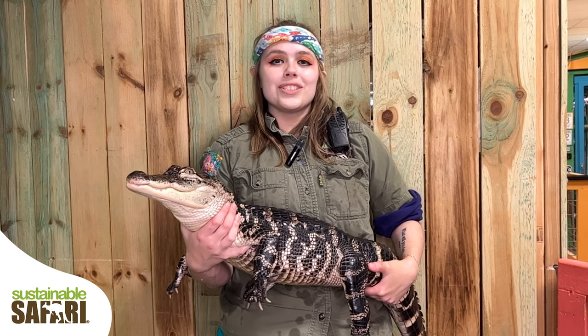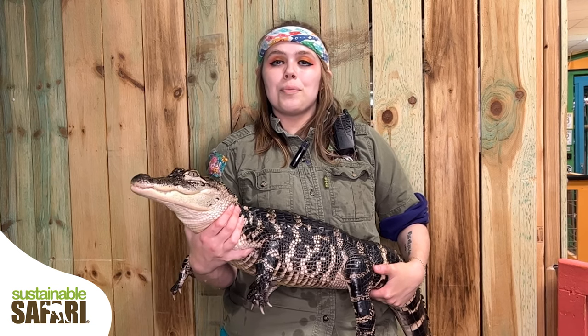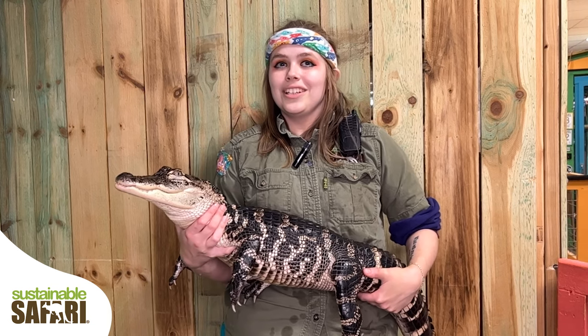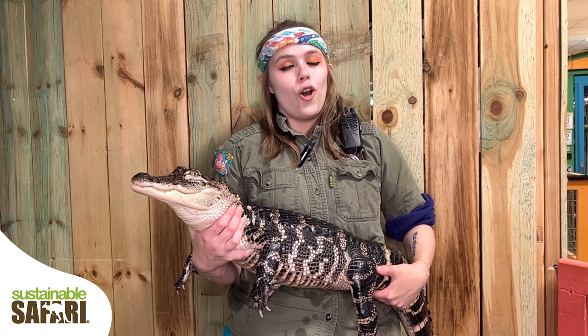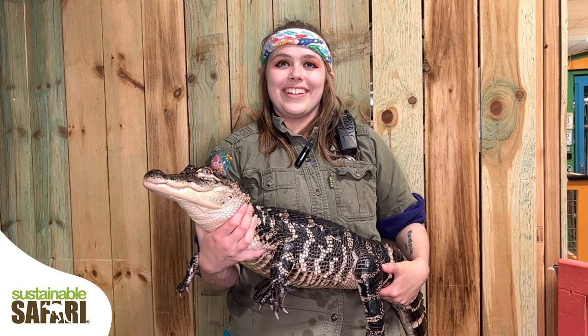The muscles that close an alligator's mouth are incredibly strong, and they use them for gripping on tight and ripping up their prey to swallow whole. However, the muscles that open their mouth are incredibly weak. I could keep Fat Albert's mouth shut with just three fingers.